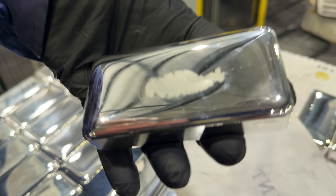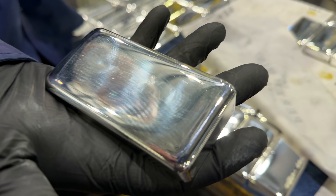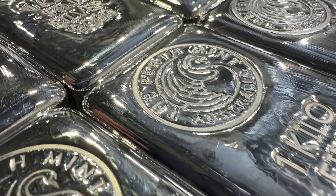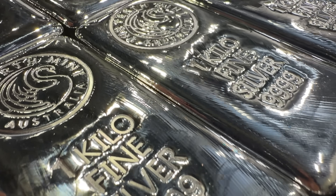You can see the one kilo silver bars being made in the machine. The only difference is they need to be polished by hand. These are the final products — all polished up and ready to be stamped. And there you have it — that is how they refine silver and gold at the Perth Mint refinery.